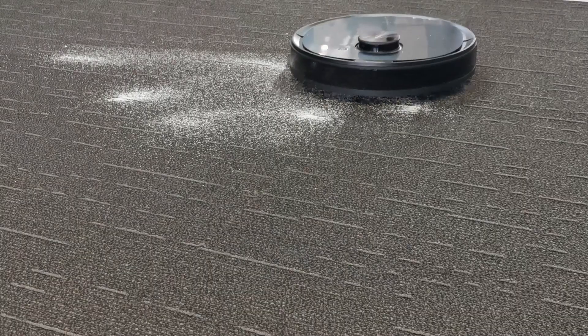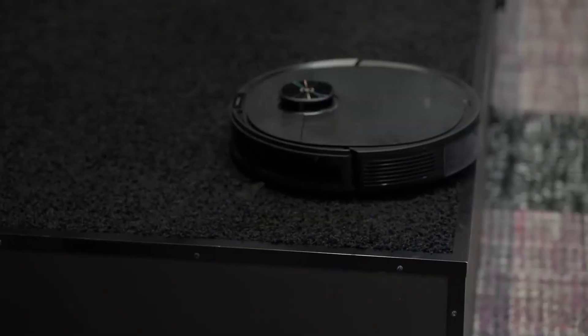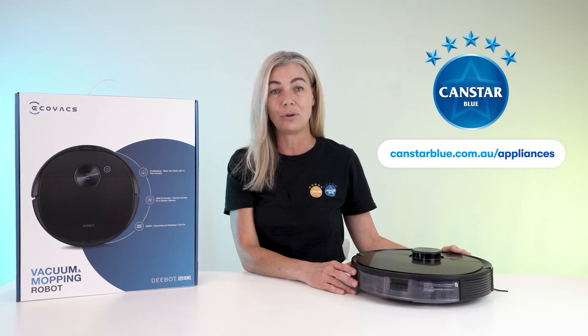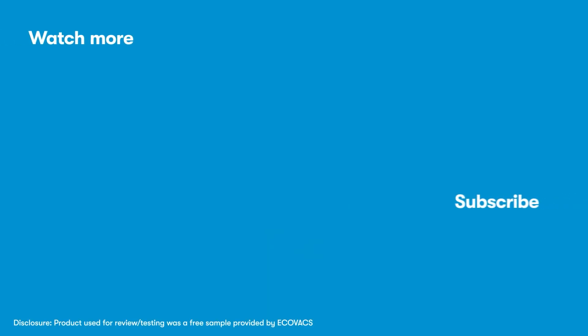Overall, the D-Bot Neo is an absolute unit that features all the smart functions you'd expect. Want to know more about the latest innovations in appliances? Go to canstarblue.com.au/appliances. Thanks for watching, and don't forget to subscribe to CanStar Blue's YouTube channel.